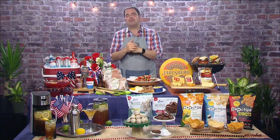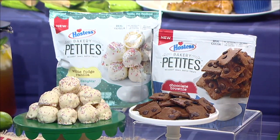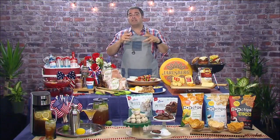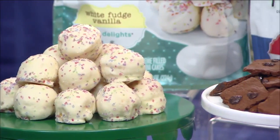And let's not forget the sweet stuff — that's right, it's dessert. We have Hostess Bakery Petit Cake Delights and Crispy Thins. These Cake Delights are white fudge vanilla cake balls, and the Chocolate Brownie Crispy Thins are the first thin crispy cookie to hit the baked goods aisles. Hostess Bakery Petits have no artificial flavors, colors, or high-fructose corn syrup, and of course they're baked in the USA.